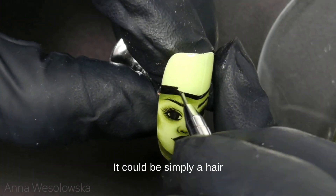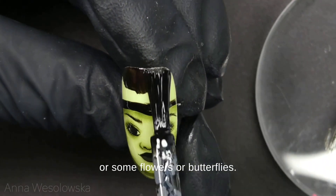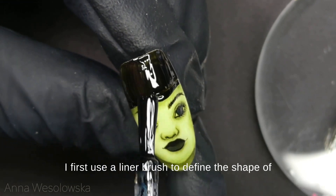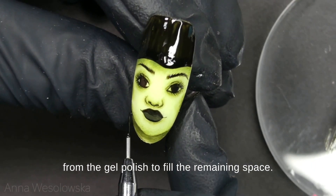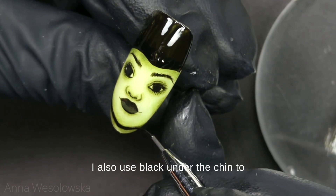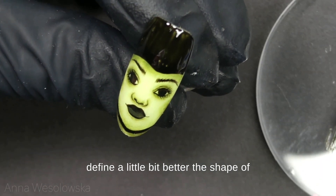It could be simply hair, or some flowers or butterflies — totally up to you. I first use a liner brush to define the shape of the hat on the bottom, and then simply a normal brush from the gel polish brush to fill the remaining space. I also use black under the chin to define the shape a little better.